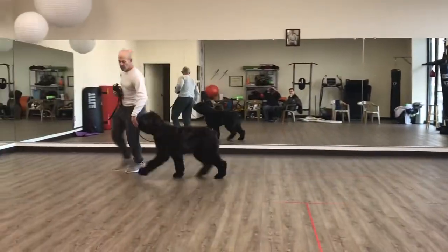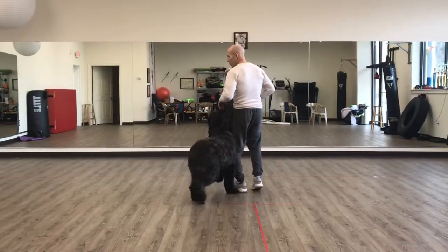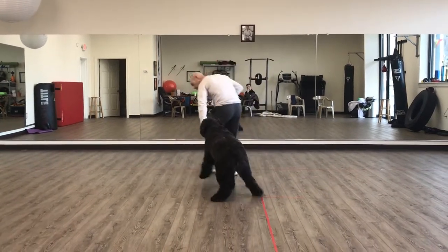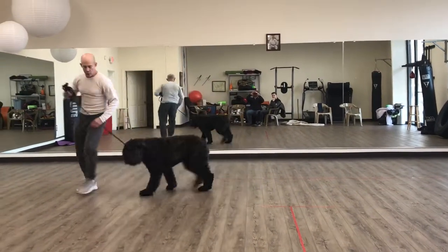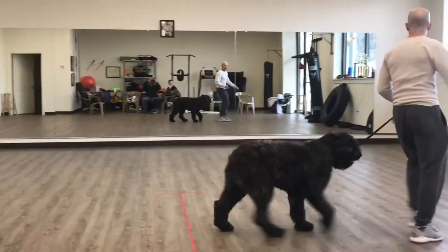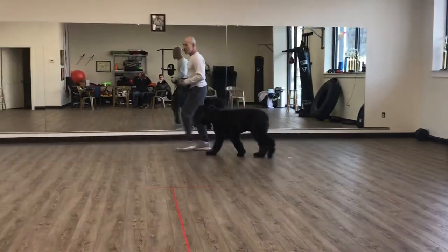I get my treat ready in the left hand. I show him where my treat is when I lure him into position. Eyes, down. Sit. Good. Yes. And I give him that treat. Good boy. I haven't asked him to reheel again yet — we're just walking off. He can do what he likes as we're walking.